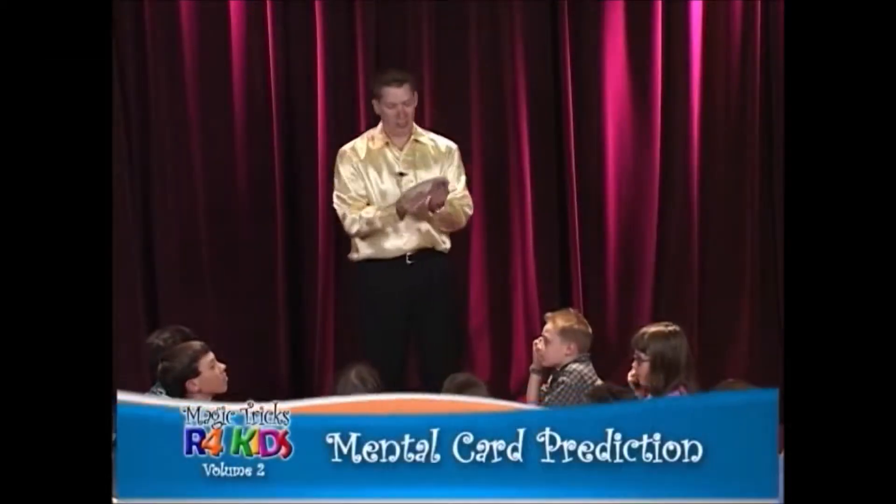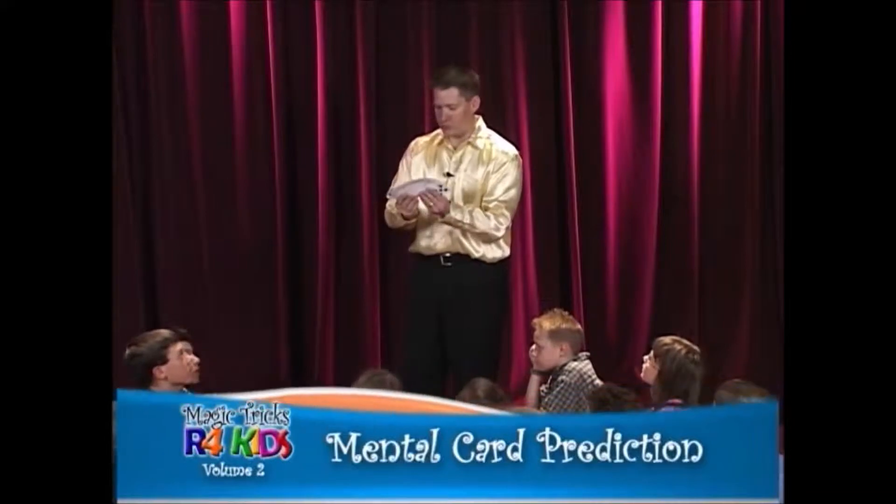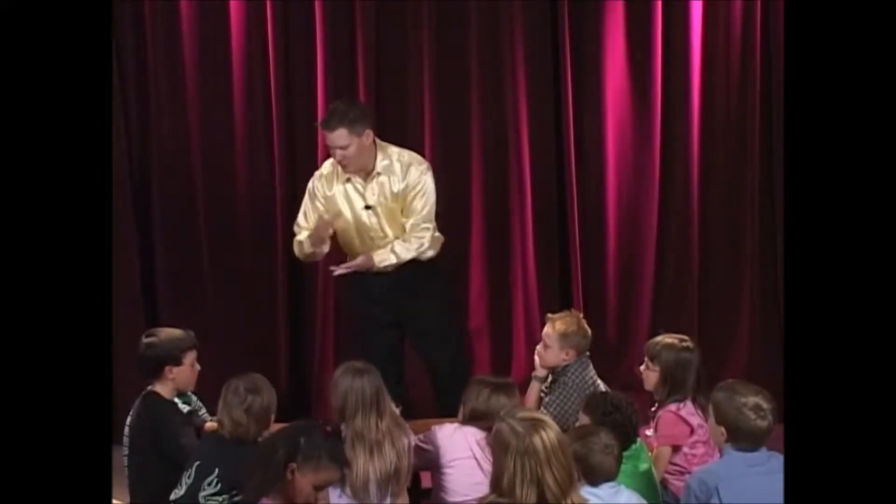Okay guys, I'm going to show you a trick with a normal deck of cards. To prove it's a normal deck, I want Shane to go ahead, take a look at it, and even go ahead and shuffle it up. Mix up the order so it's a completely random deck and I have no idea what order the cards are in.